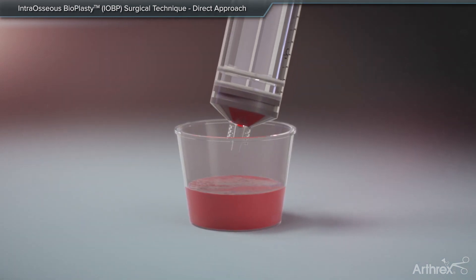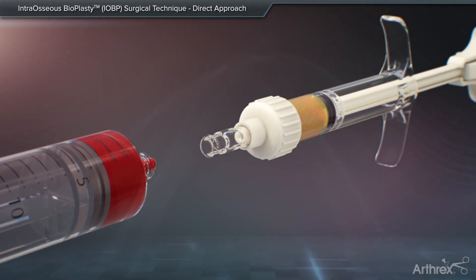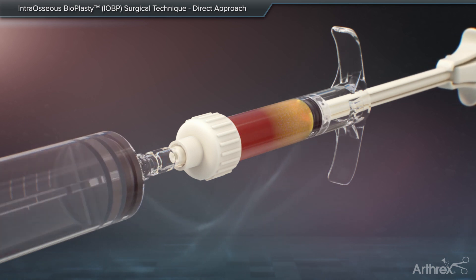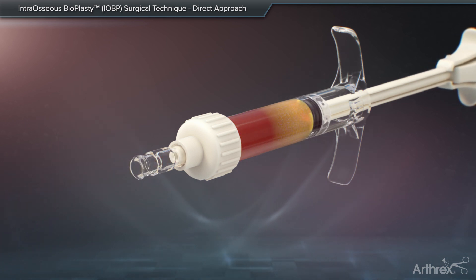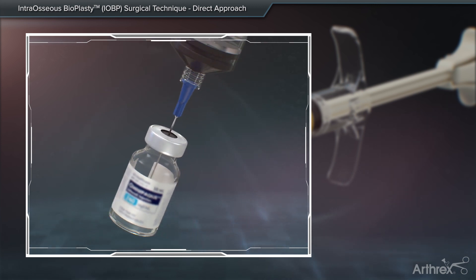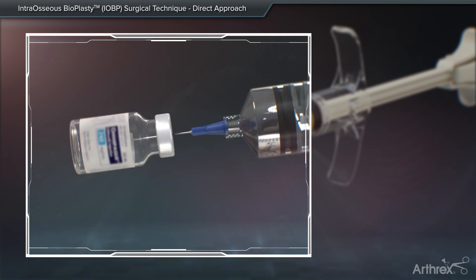The BMC is transferred into a separate sterile basin and drawn into a syringe. The mixing and delivery syringe is filled with demineralized bone matrix gel. Then, a female-to-female luer adapter is utilized to connect the BMC syringe. Optionally, contrast may be utilized to aid in visualization of the graft during backfill of the core decompression site.